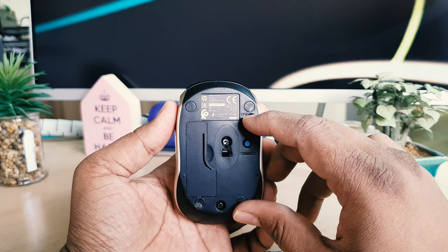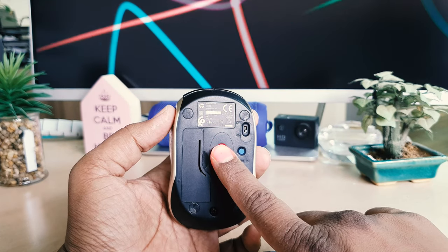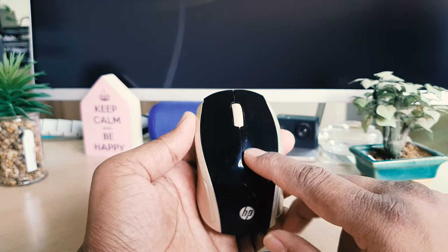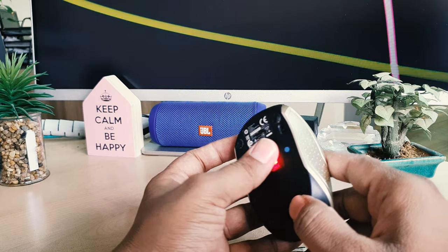Now close and close the cover too. Here you can also see the power on button. If I click power on, you can see immediately the power comes on and the mouse is ready to go.